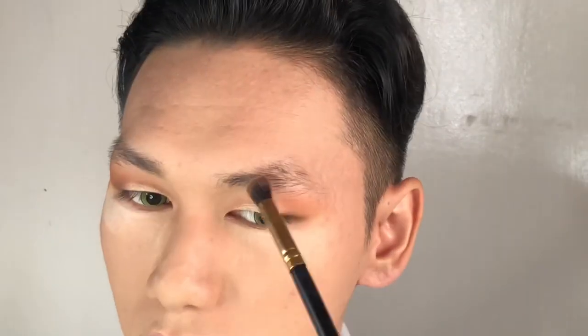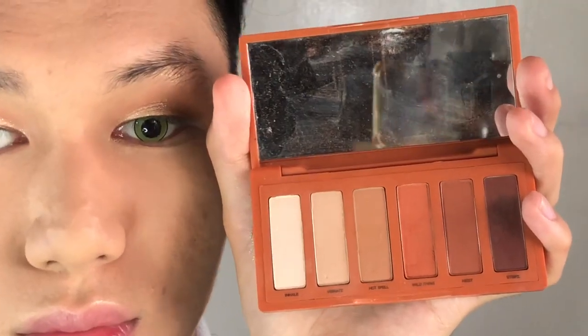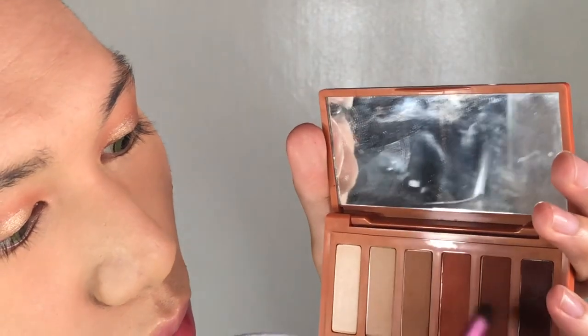I'm also using this onto the brow bone to create a very highlighting effect. Then I'm gonna brush off the translucent powder that we did before because we are now going on to the lower lid. I'm gonna go back to the shade I used on my upper lids and use it on my lower lid.